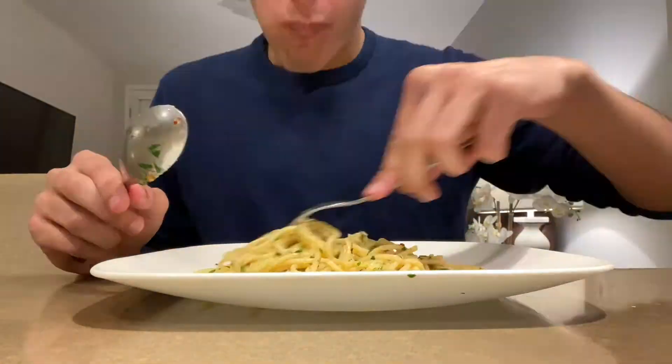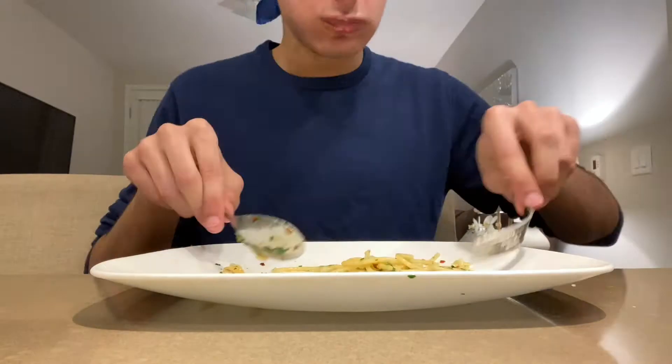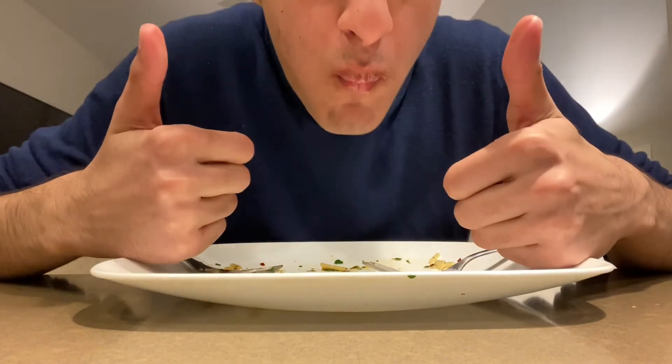Enjoy this clip of me eating pasta. It was really, really good. That was it guys, hope you all enjoyed. Probably not for you if you're on a diet — lucky for me, I'm not. If you liked it, come back for more. Thank you. Bye.